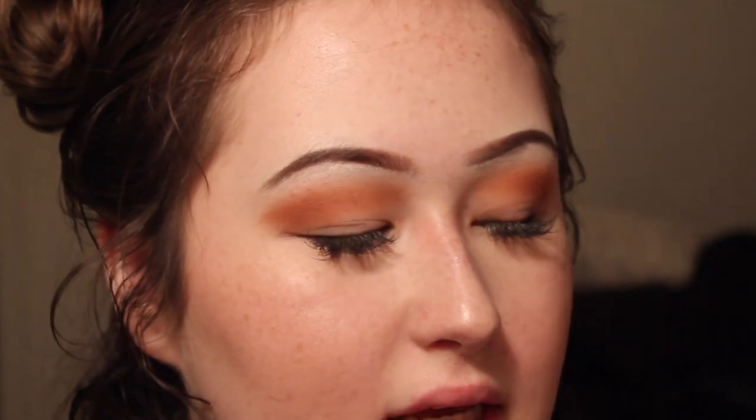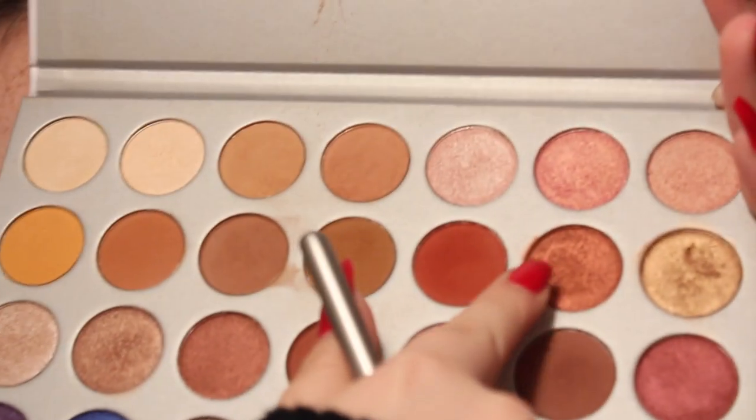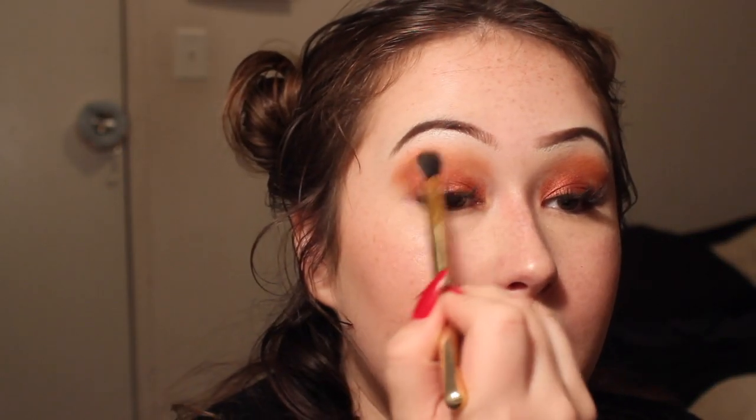Now I'm going to be taking the Jaclyn Hill Morphe palette — this reddish shiny shade — and applying that to my lid. Then I'm going to blend that out with this Walmart fluffy brush.